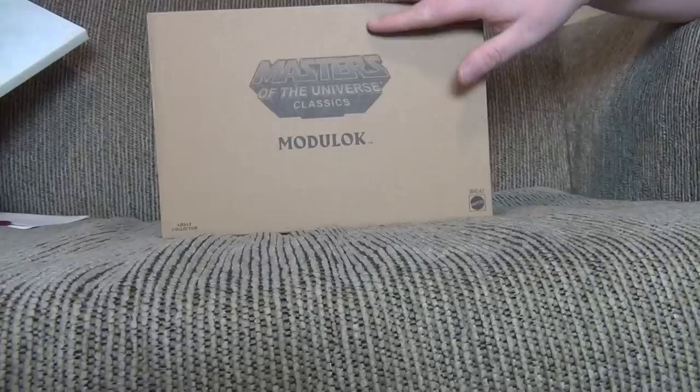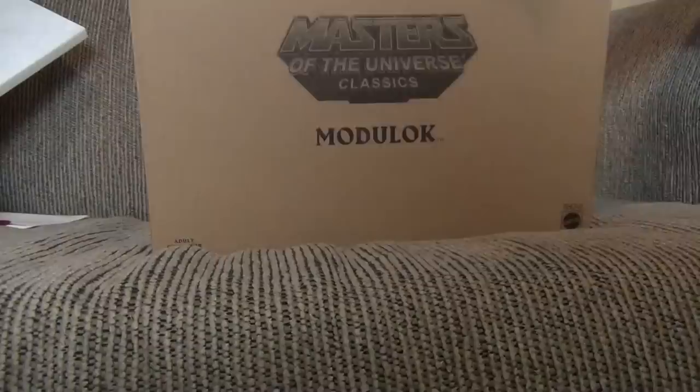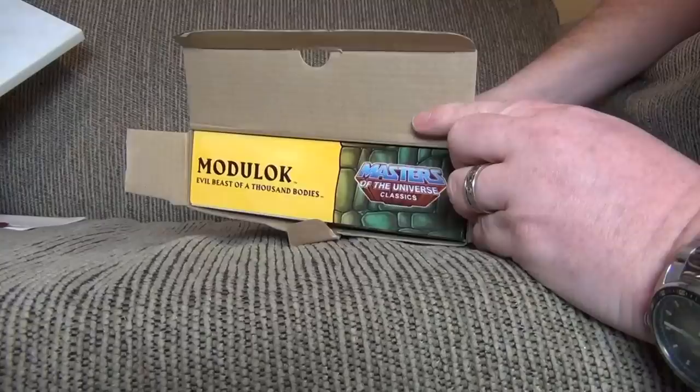Alright, so here it is! Mojilock! The newer He-Man Classic figures, which used to always come in a nice, slick white mailer box, such as this - look at that! - now come in this cardboard, recyclable type box. Assuming to save costs, but whatever it takes to keep the line going, I guess.